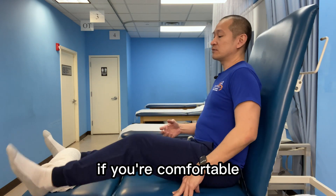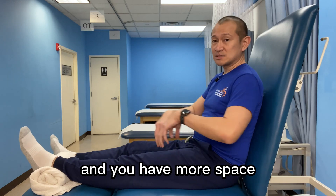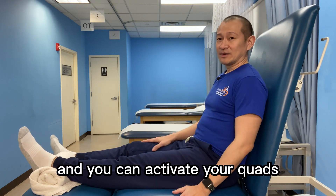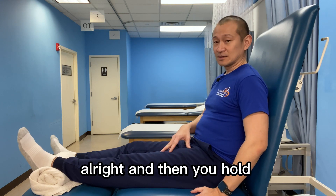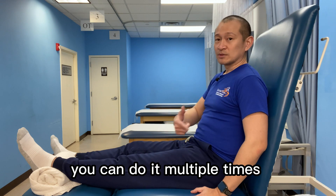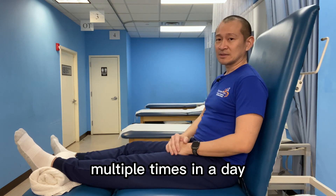Then if you can progress, if you're comfortable, put the towel roll there and you have more space. You can even have better extension and activate your quads. Hold it for five seconds, then relax. You can do it multiple times through the day — 10 to 15 reps each time, multiple times in a day.